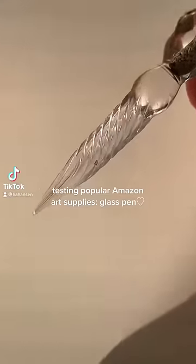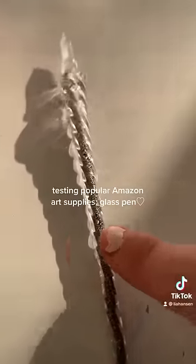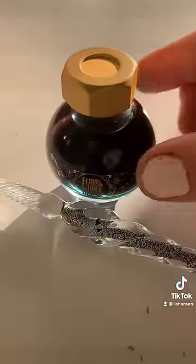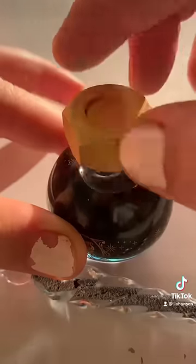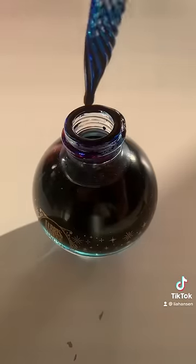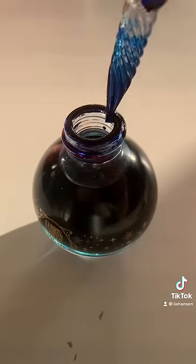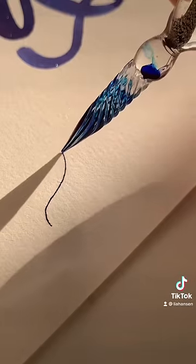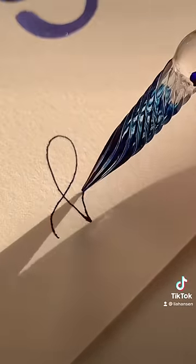This is testing popular Amazon art supplies, part one. This is a glass pen — I've used this a lot in my TikToks, and there's a reason; I honestly just love the feeling of it. One thing I would recommend is using ink that you actually dip in, as opposed to putting it on with a brush. I feel like it just helps you get more on the nib — the tip, I don't know what it's called.